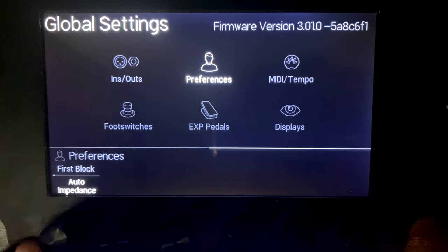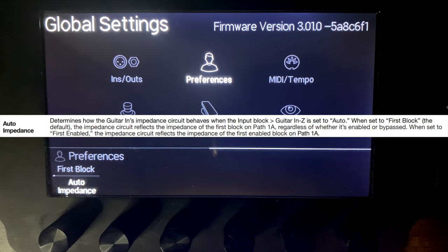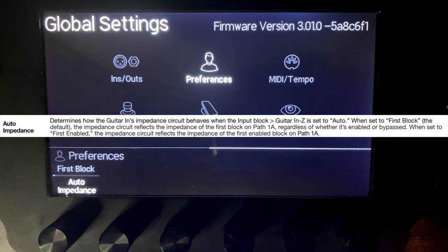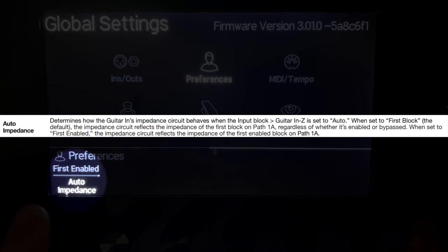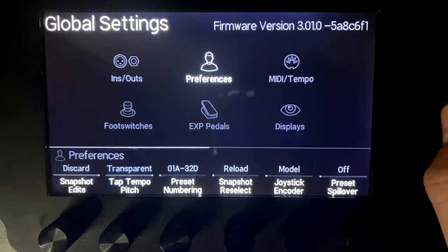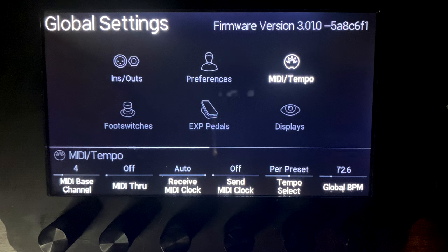Audio Impedance can be set to first block or first enabled. Honestly, impedance is a bit above my expertise - if you know exactly when you'd use first block versus first enabled, please leave a comment below. Now scrolling over to MIDI and Tempo.